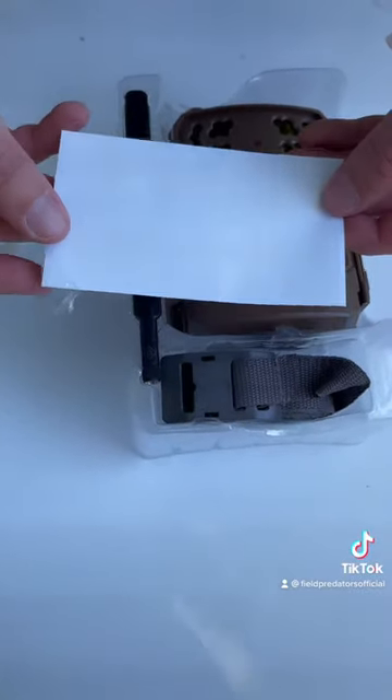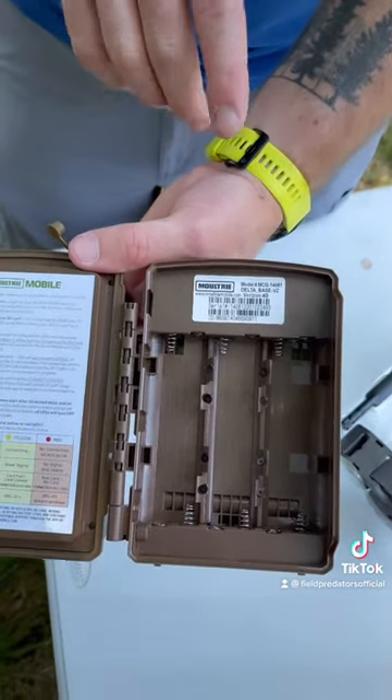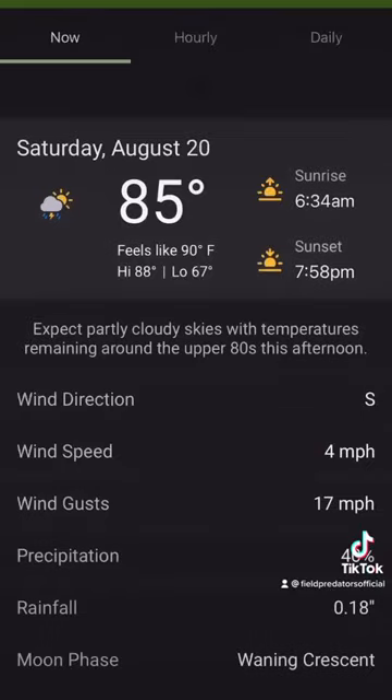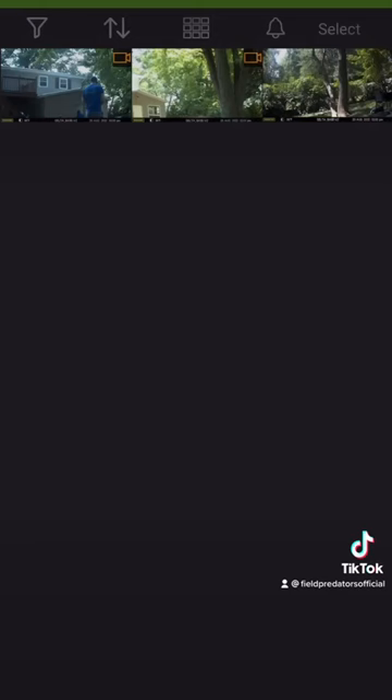This also came with a free sticker, so in my opinion, already worth it. First thing you're going to want to do is download the Moultrie Mobile app and scan this tag right here. That's going to bring you into the app, help you get everything set up, activate your camera, and that's how you also get the pictures to your phone.